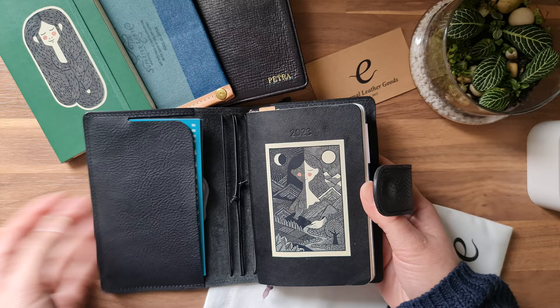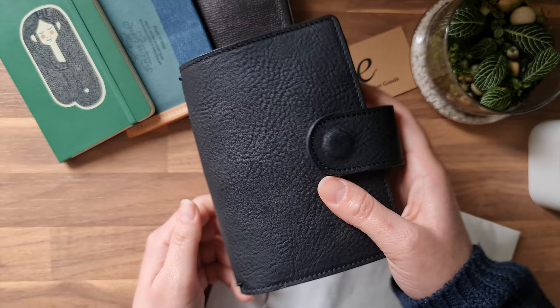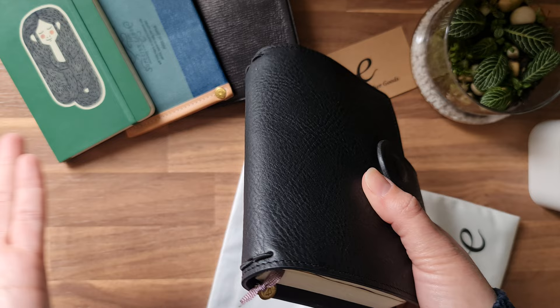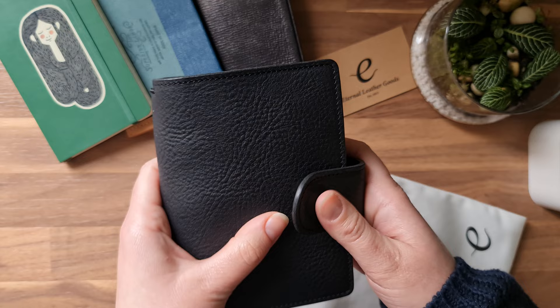I intentionally wanted to go with something simple because the point of this notebook is not to have a bunch of stuff at hand — it's just to carry my pocket Moleskine. Whether I toss it in the bag, take it with me, or just enjoy the beautiful leather product, I can just open it and go do what I need to do.